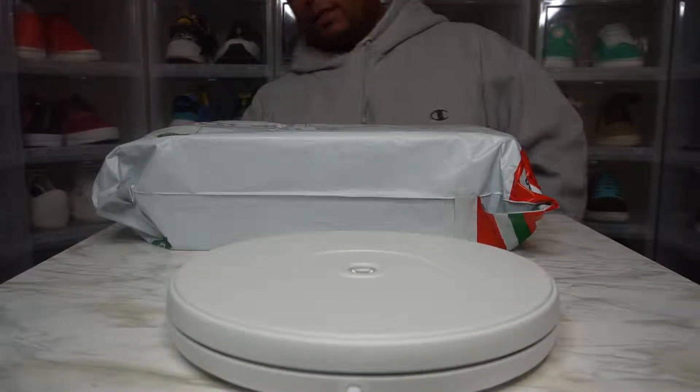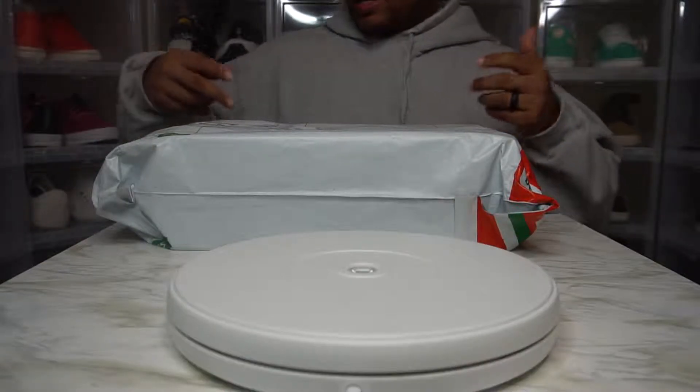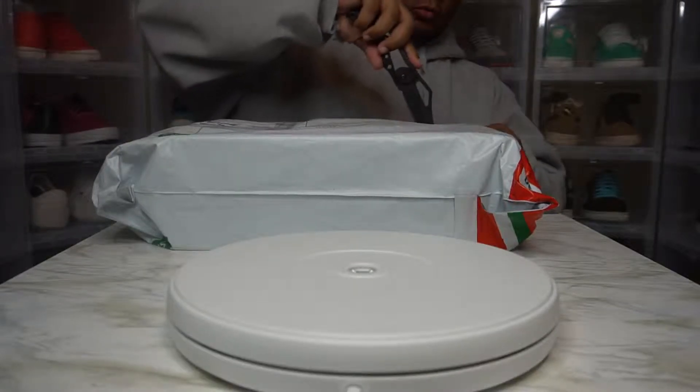Hey hey hey. It's your boy Mr. Red King, back with another unboxing. You already know — while I cut into it, hit that subscribe button if you haven't already. Turn your notifications on so you don't miss a thing.